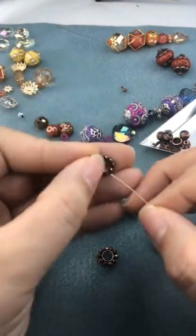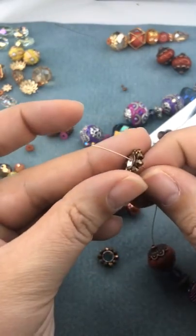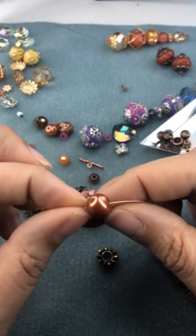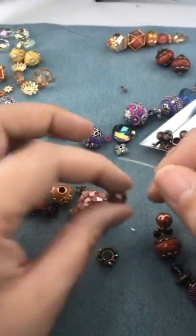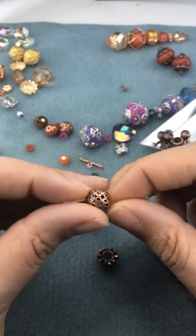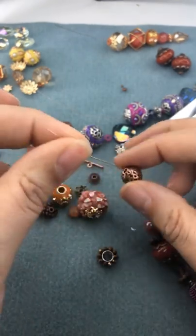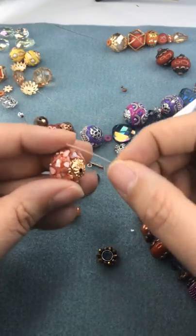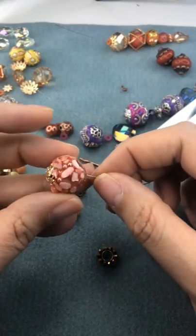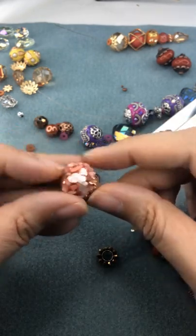I'm going to go ahead and strand on our really unique crystal-beaded bead spacer — it's almost like a pearl. Our intricate antique copper bead is also a little bit hollow in the middle, so just make sure you're taking your time. There we go — got that on there.